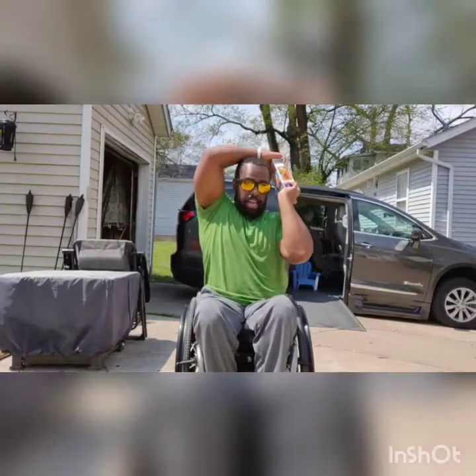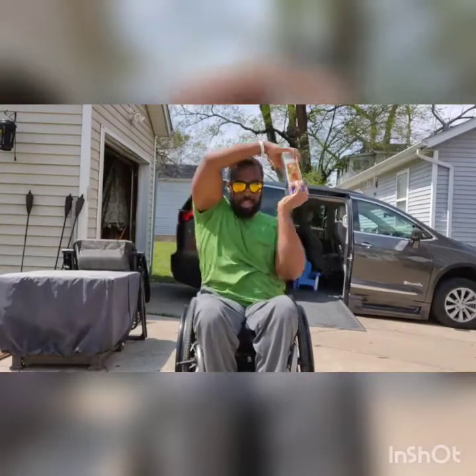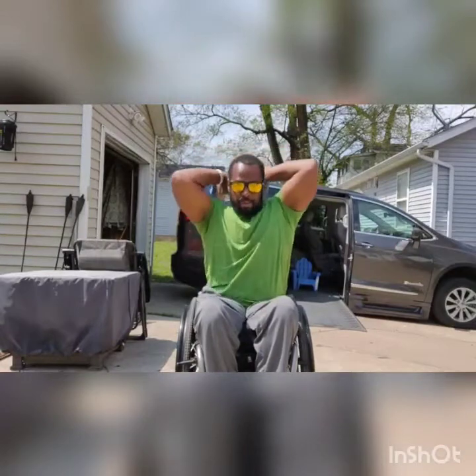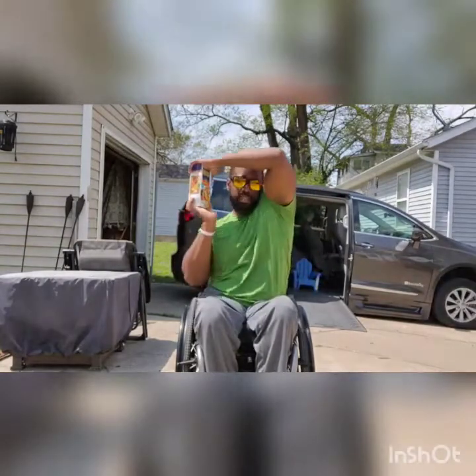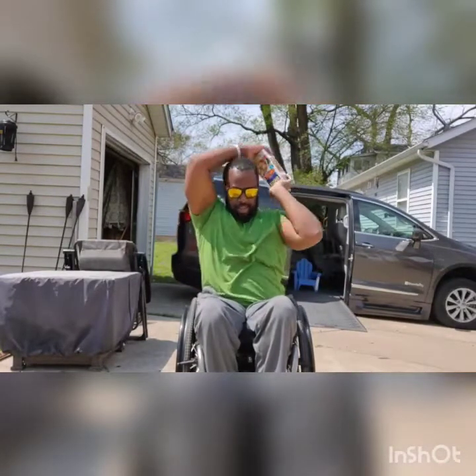Bring it back into the chest and we're going to do halos. So we bring it over to the left side, bringing that elbow nice and high, swing it around the head, and then back down to the chest. We'll do both sides, 5 times each. On these you want to make sure to sit up nice and tall. Going to the opposite side — elbow high, bring it around the head and back down. 1 through 5.